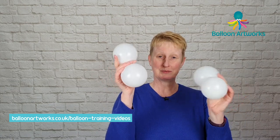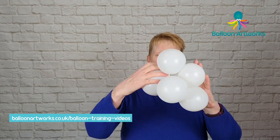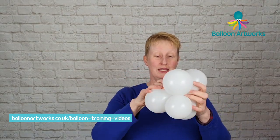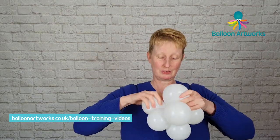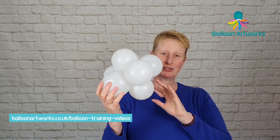Make some more duplets and just twist these together and then take another set of duplets and just twist those in. We're making a nice full bodied sheep. I think this is my fourth duplet so eight five inch rounds in total so far. And there's our sheep's body.